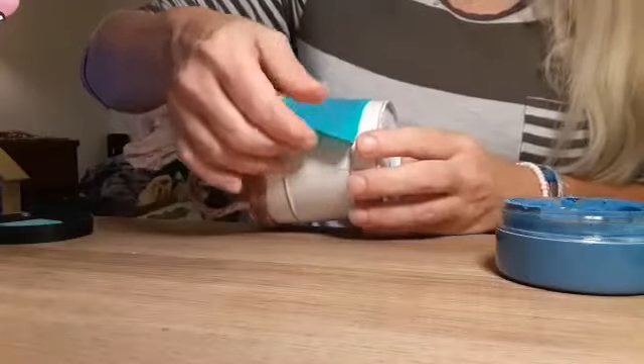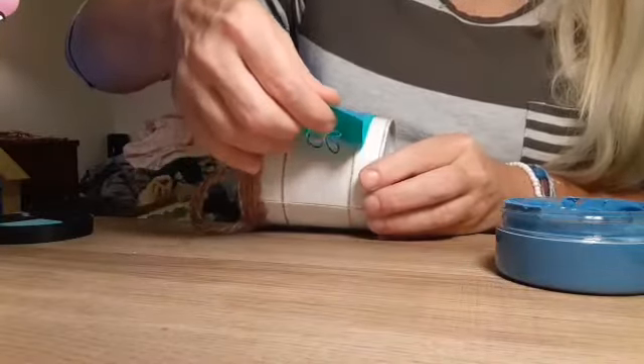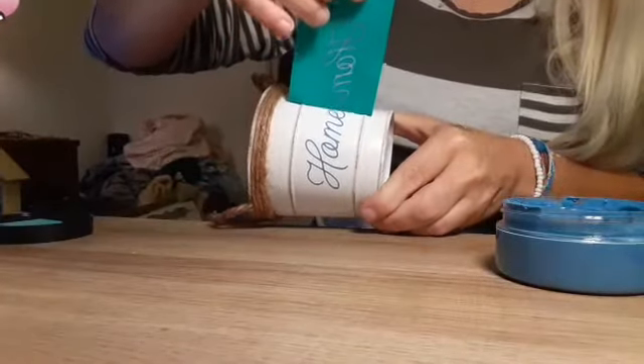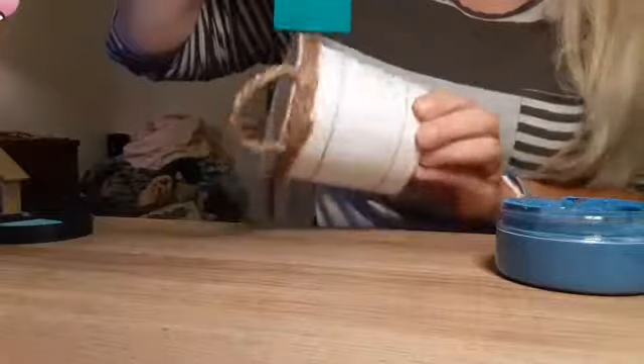Pull it off nicely — just like that. Oh, that turned out so pretty! I'm so excited for this one.